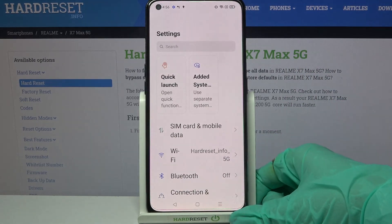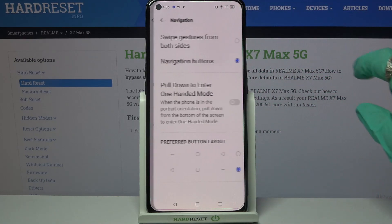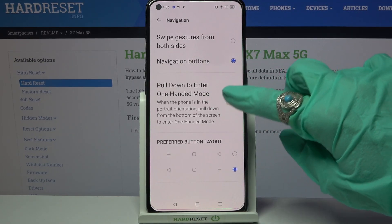Firstly, access settings and scroll down. Now select convenience tools, tap on navigation and select pull down to enter one-handed mode.